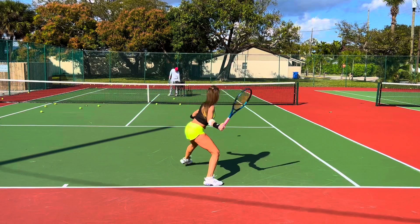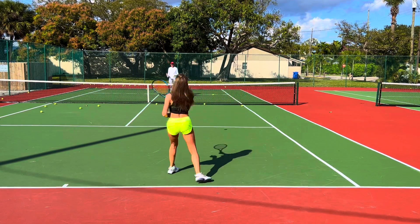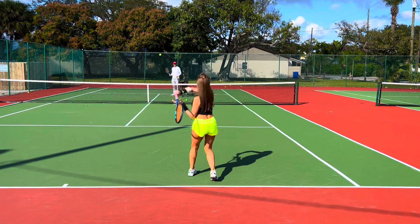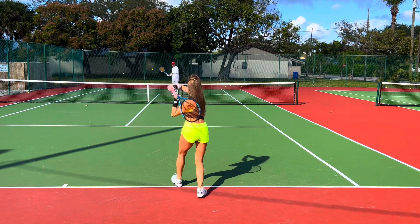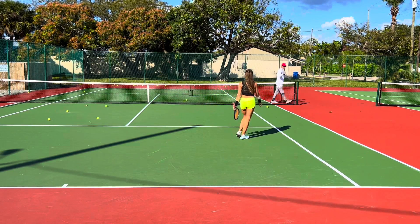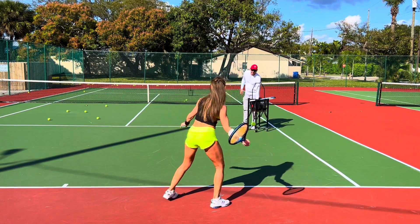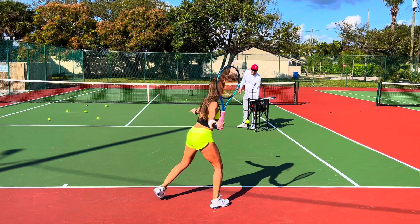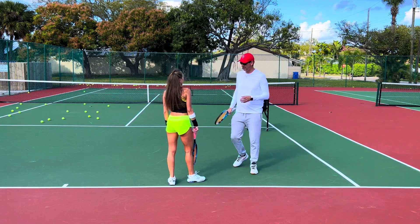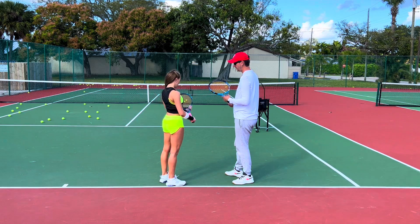All right, here we go — come on, good Anna! Better — proper spacing, good finish all the way. We have to hit thousands upon thousands of forehands for your wrist to get used to this new grip. Muscle memory — we have to work hard. I'm excited, we have to grind.